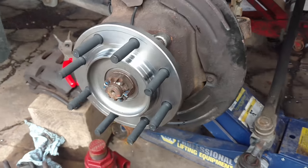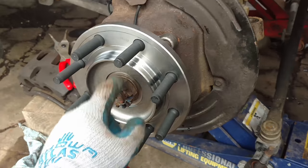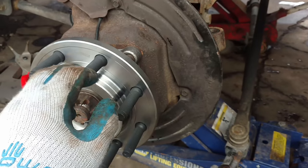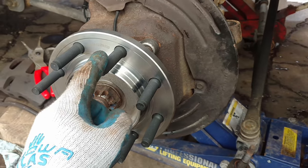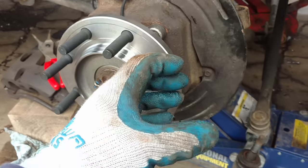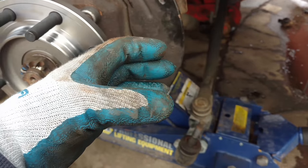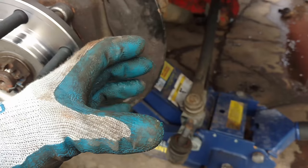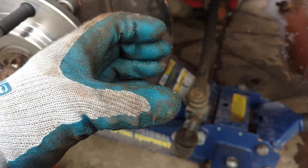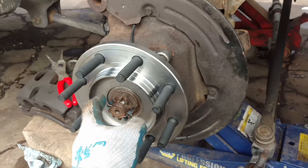Alright, I got the wheel hub back in and the axle on. There's a torque spec on this, so if you're doing this make sure you look it up — a lot of times you'll put one of these in and the bearing doesn't last very long because it wasn't torqued properly. Some of these are a tapered roller bearing with an inside and outside race. If it's not torqued properly it's either too tight and wears the bearing out, or not tight enough and it's sloppy in there, so just be mindful and check yours out.